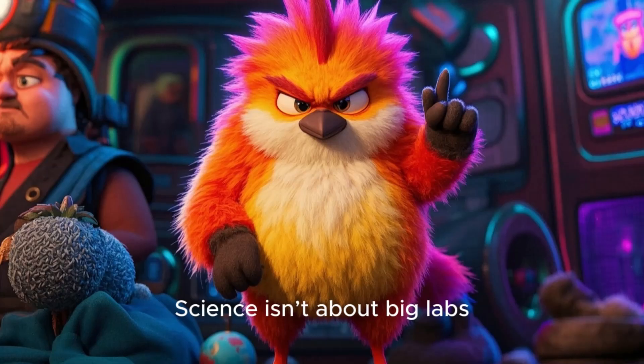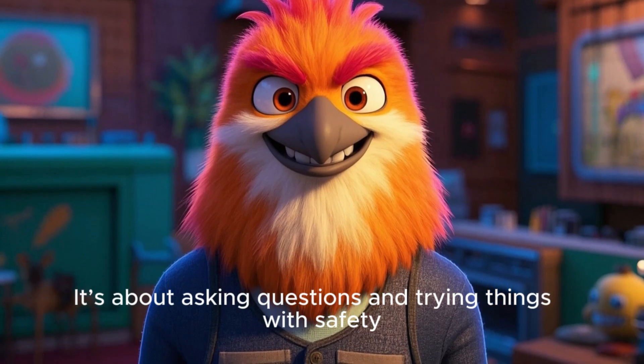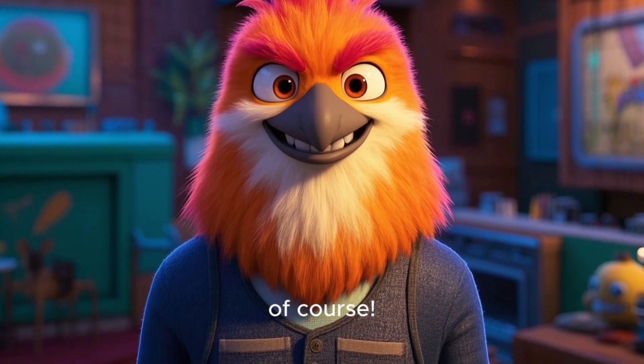Phineas says, science isn't about big labs. It's about asking questions and trying things — with safety, of course.